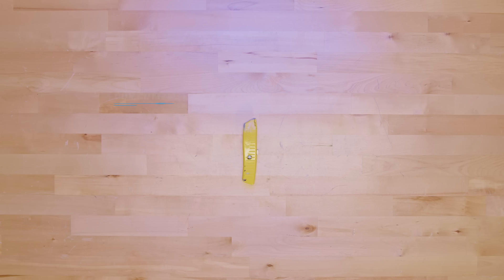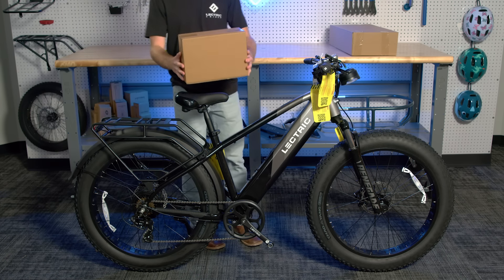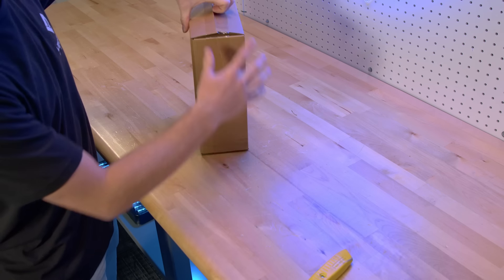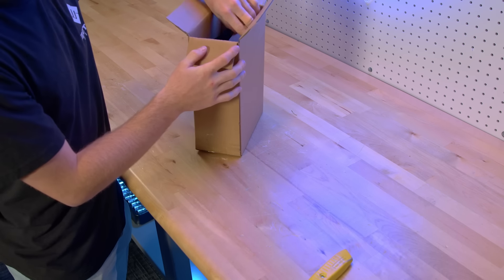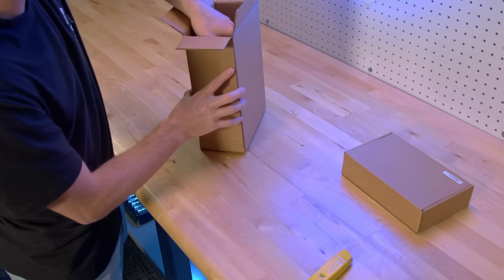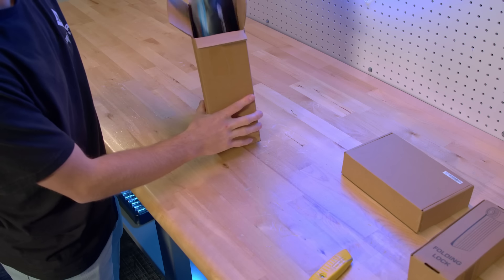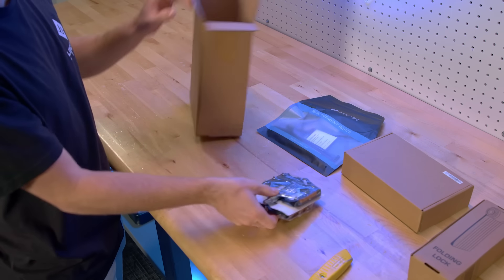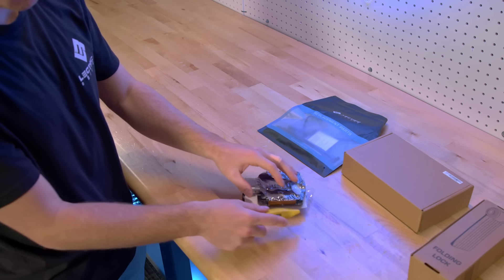For this section, you will need a box cutter. Grab the smaller of the two boxes you set aside earlier and open it. Inside will be your battery charger, your pedals, and any other small accessories you might have ordered with your Xpeak. Right now, we will be installing the pedals.